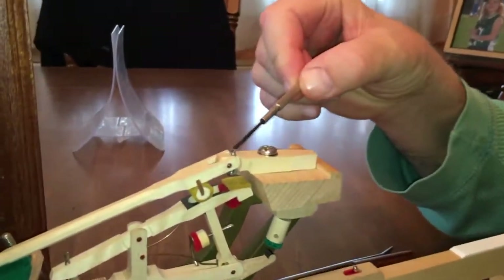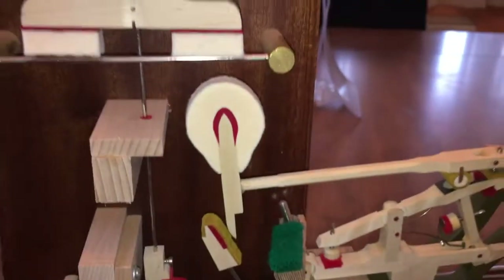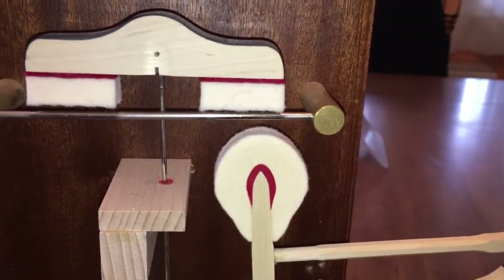Now take a look over here. This is a small screwdriver that drops this — this is the drop screw. Now what this adjusts here, look over here: after the hammer lets off from the string, see how it drops down?